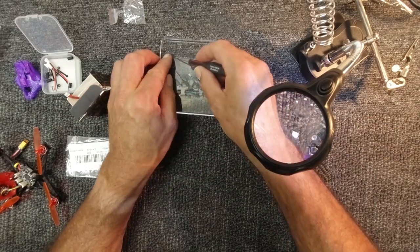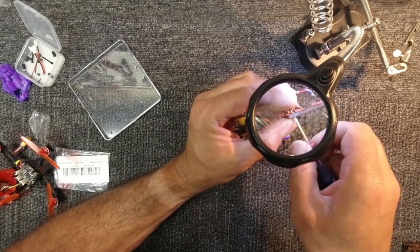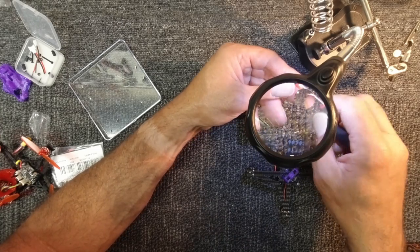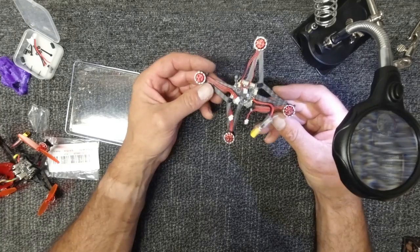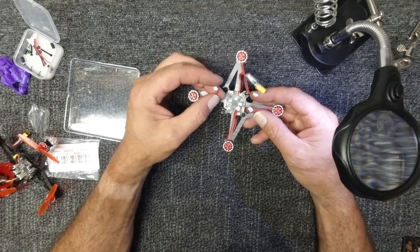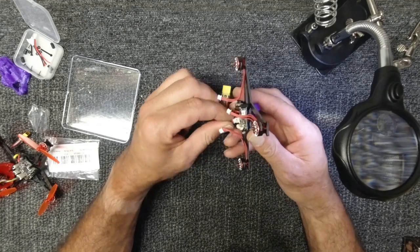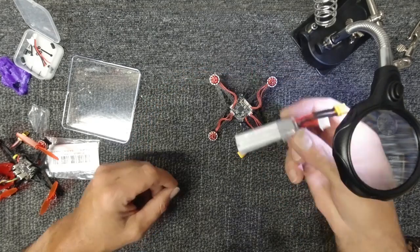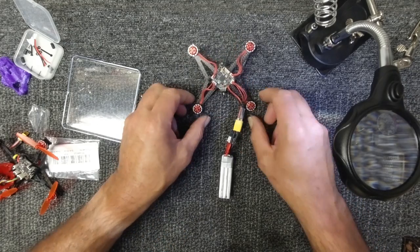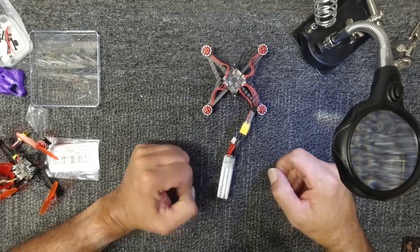A little bit fiddly — a couple of screws didn't line up — however I have all four motors secure and ready to roll, so I shall now just plug them in. Connect the lipo and let's see what happens. We have lights, we have noise, we have beeping — looking good!